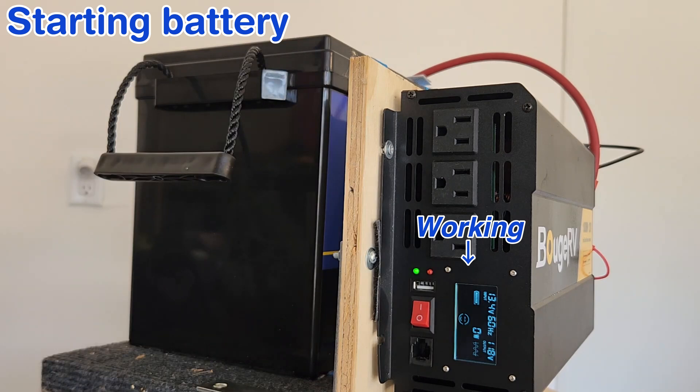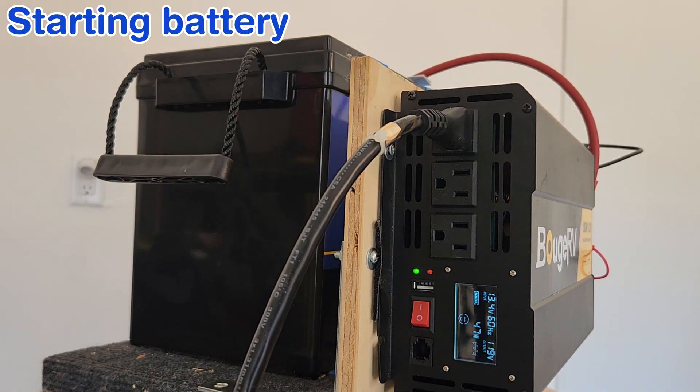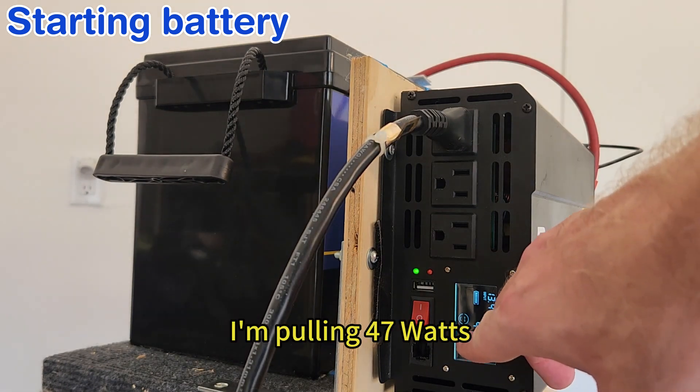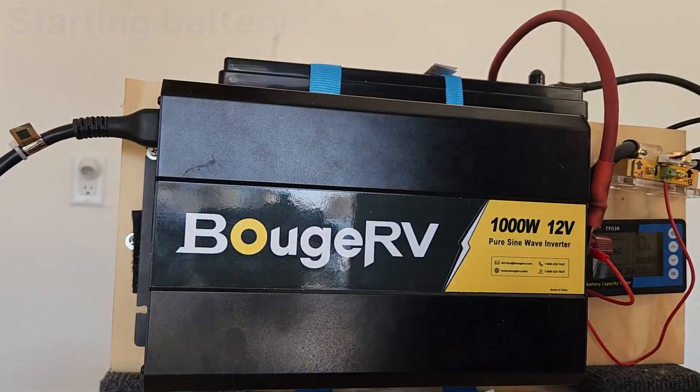And it's lit up — let's put a load in it. Got my little trusty box fan, and I'm pulling 47 watts, so there you go.